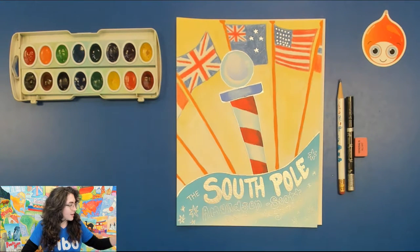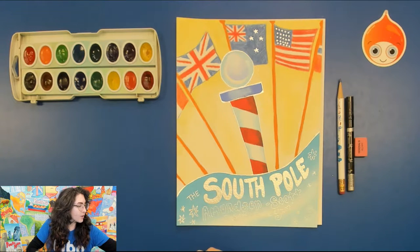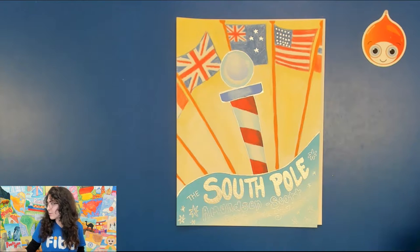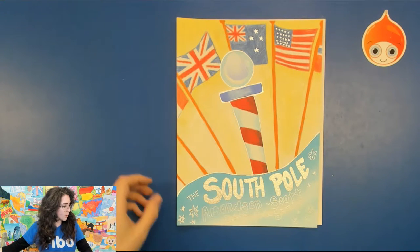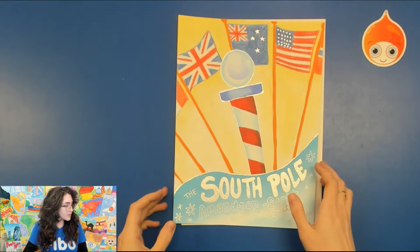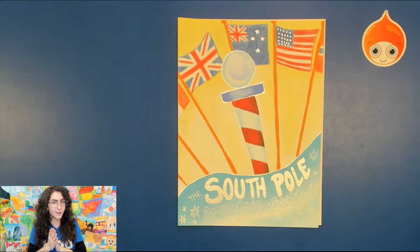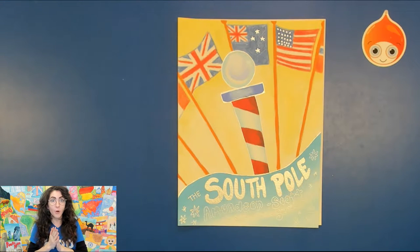I have my paper right underneath our example today. While I'm getting that ready, and maybe while you're getting your paper ready, I'll tell you a little bit about what the South Pole is. The South Pole is actually the Earth's point where the Earth's axis and surface meet. It's the southernmost place on the planet that you can go, and it happens to also be the coldest place.